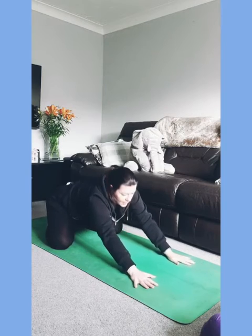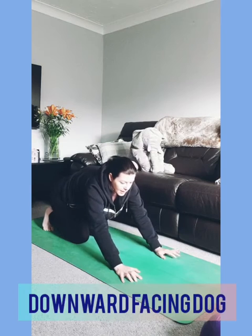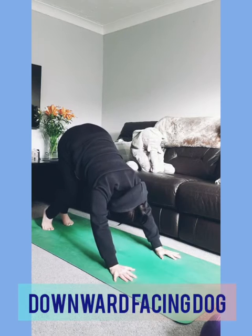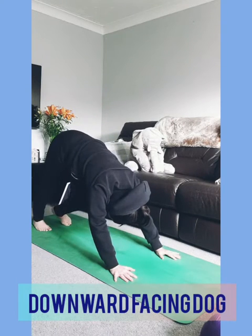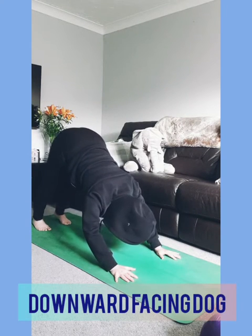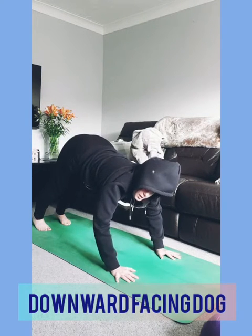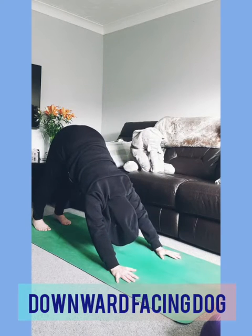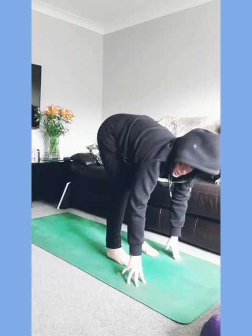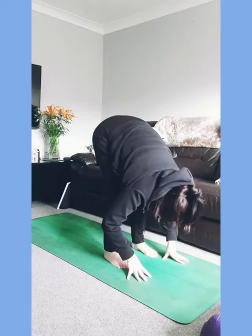Come back up to all fours, walk your knees back in, curl your toes, and lift your hips up high into a downward facing dog. Slowly pedal through your heels, one heel and then the other. Stretch out the back and the back of the legs, open your shoulders. See if you can create as much space as possible around the shoulders and chest. Then walk it forwards so your feet come just behind your wrists, bend your knees, and relax your spine.